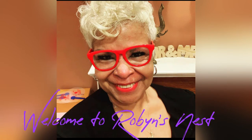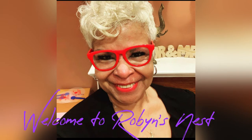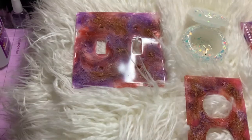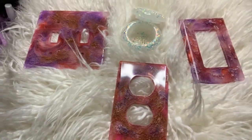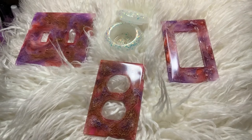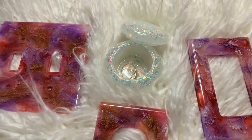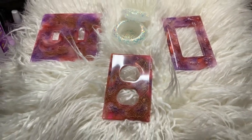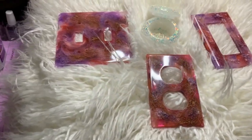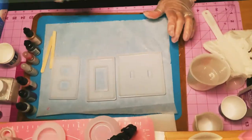Hey everybody, it's your girl Robin from Robin's Nest and welcome to my channel. Come on and let's get started because we are going to make some beautiful wall outlet covers using resin and alcohol inks. We're going to do that cute trinket box, the toggle cover, the electric outlet cover, and the switch cover. Come on, climb in my nest and let's get started.